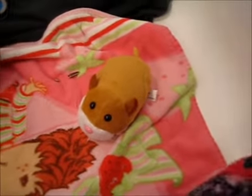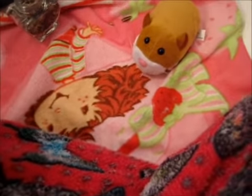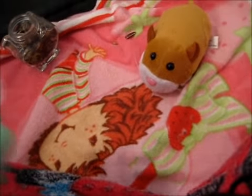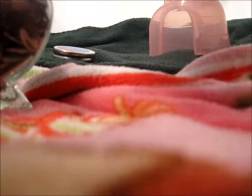So once your hamster gets used to your scent and is totally used to getting picked up, you can hold your hamster. Basically you just go like one hand and then the other hand — I have a video on how to hold your hamster, so it's not that difficult.